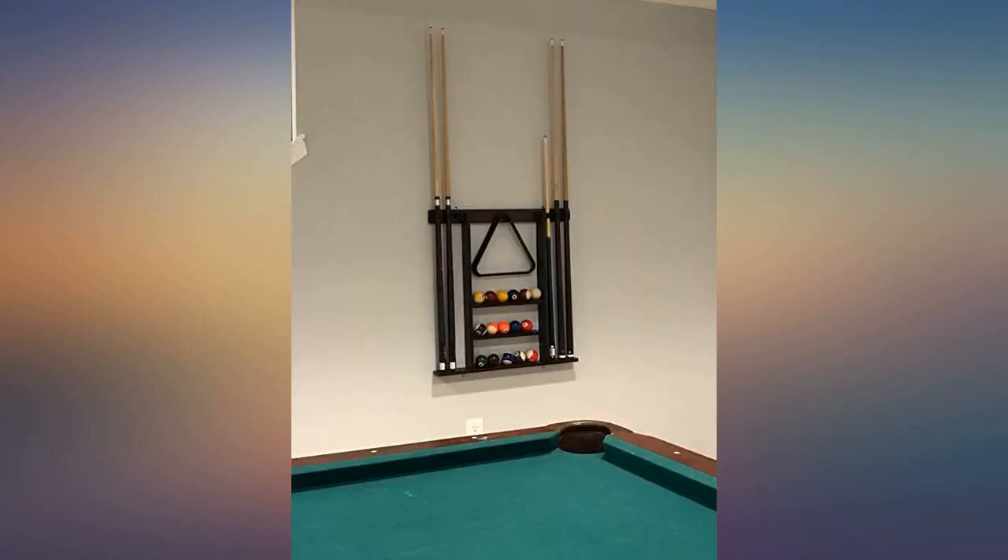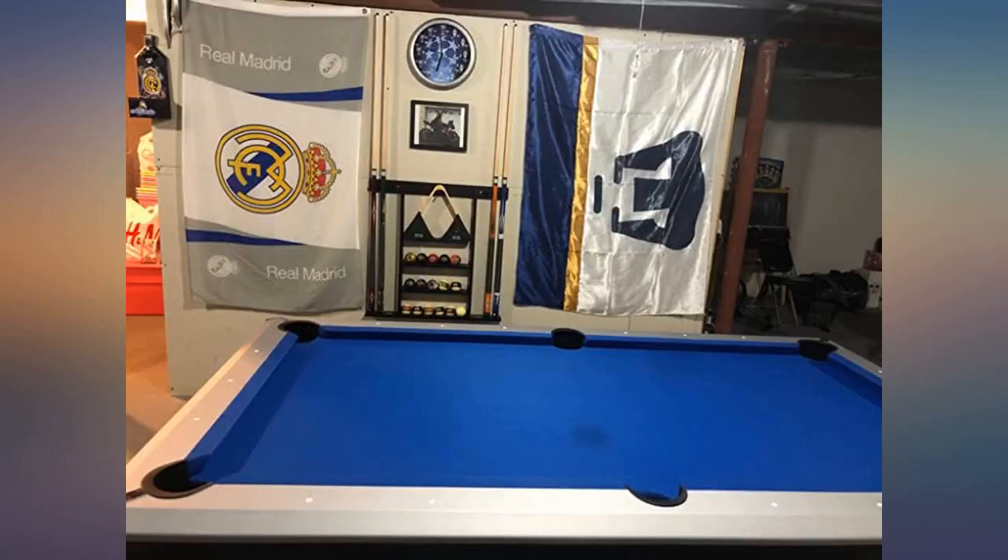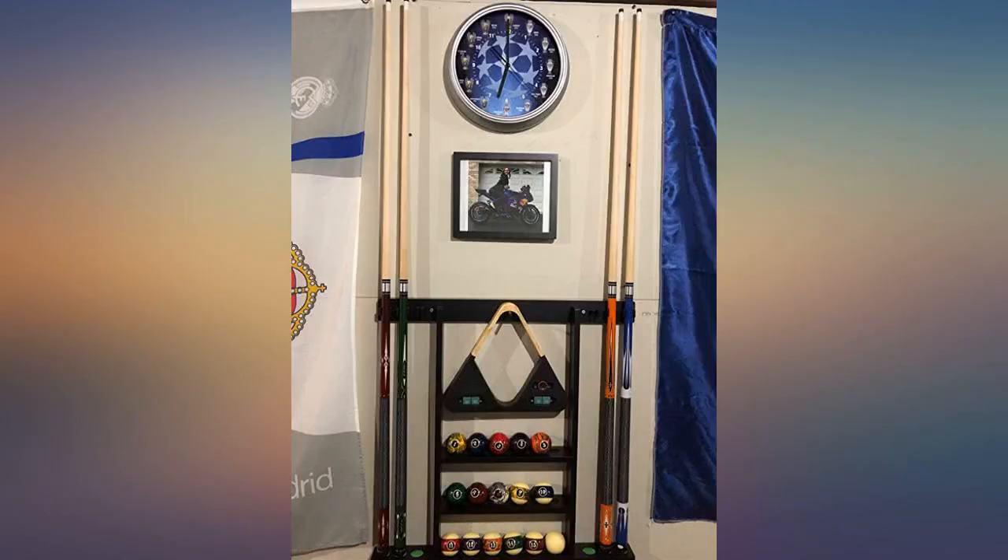Wood is very nice quality. Easy to put together. This pool rack is solid and sturdy enough after mounting on the wall. Great addition to the pool room. Great buy for the money.